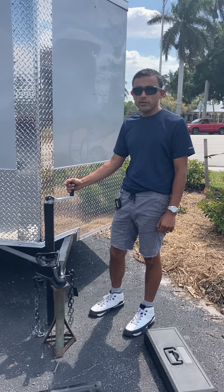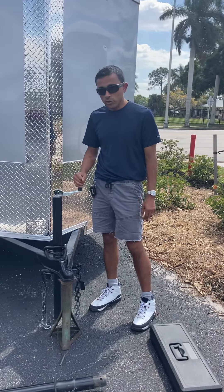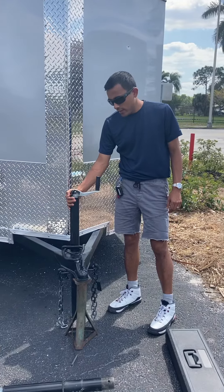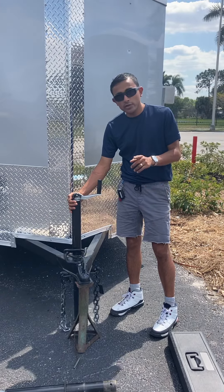Hi, this is Marvin with Savannah Trailer. This tutorial will show you how to remove the jack stand on your trailer, and we're going to go ahead and do that right now.